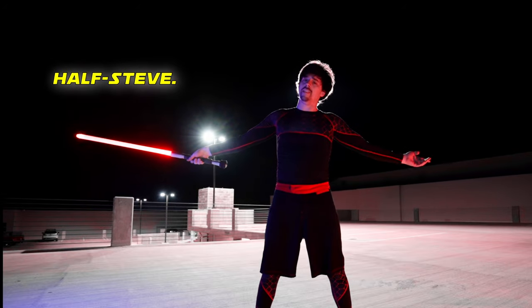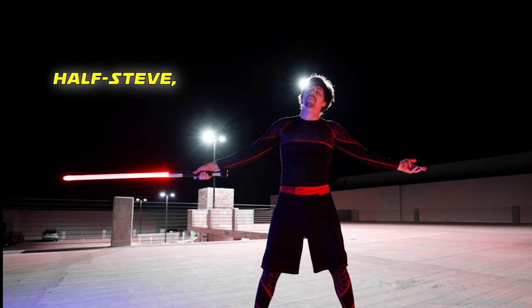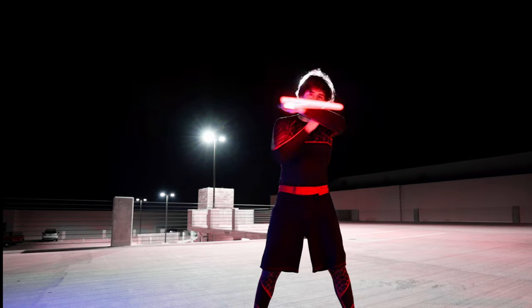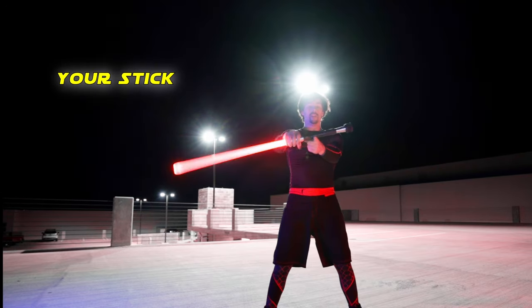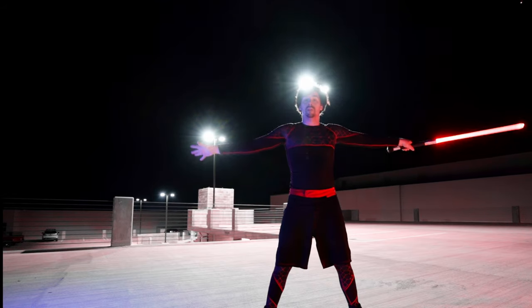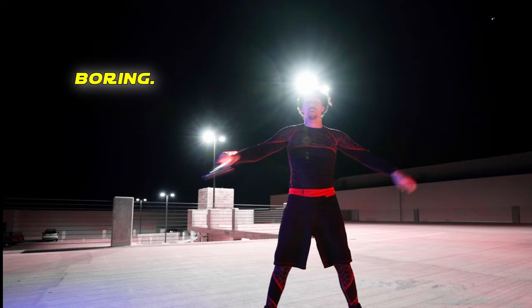Technically that's a half Steve. For prerequisites to the half Steve, you're going to want to get comfortable doing this neck transfer. Place the balance point of your stick of choice on the back of your neck and then grab with your other hand. Drill this until it's fluid and boring.